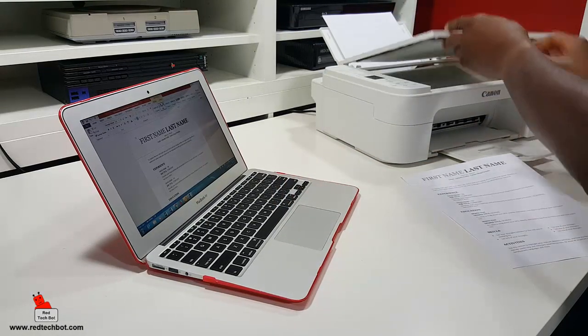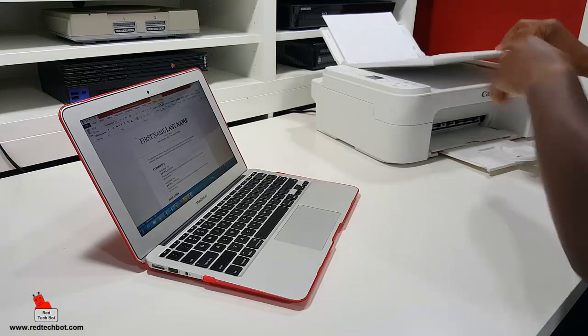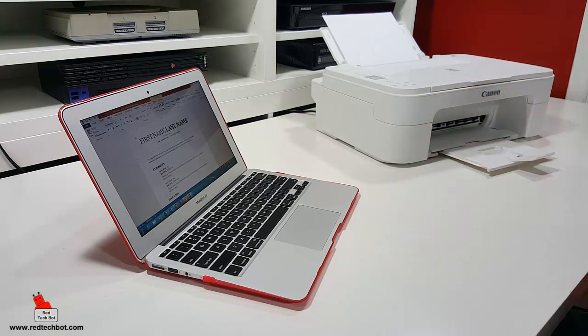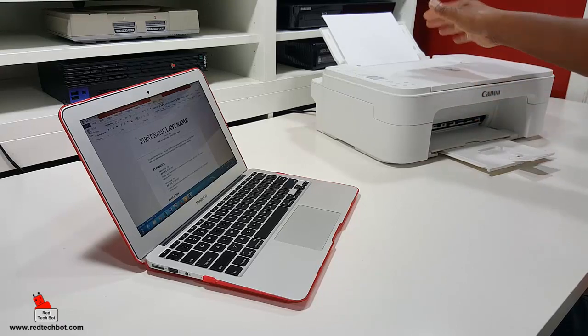And here's the scanning function. You just place your document in here, and you can scan it to file, or you can just copy it as well — create a copy. So you have a copier, a scanner, and a printer, all in one.